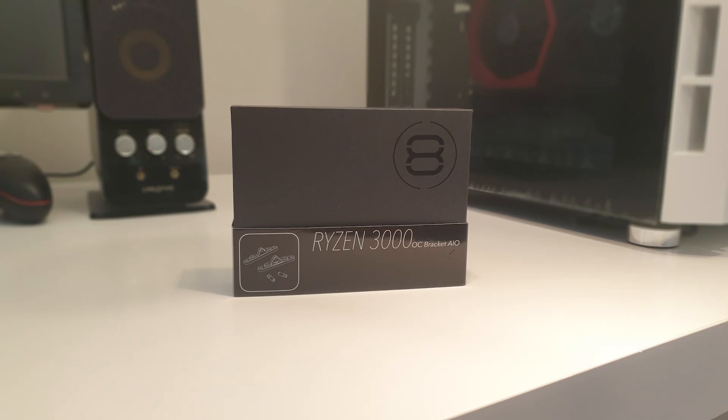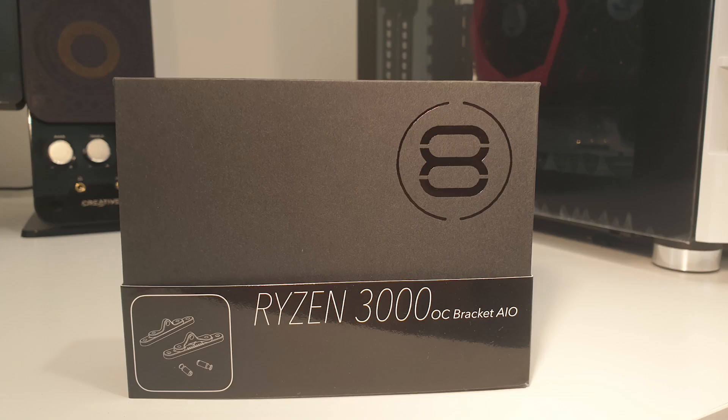Hello and welcome to Hardware Husky. Today we'll be looking at DeBauer's Ryzen 3000 OC Bracket for AIOs.